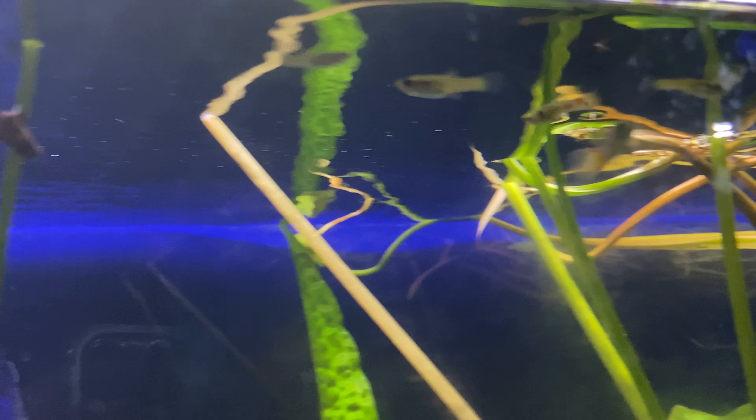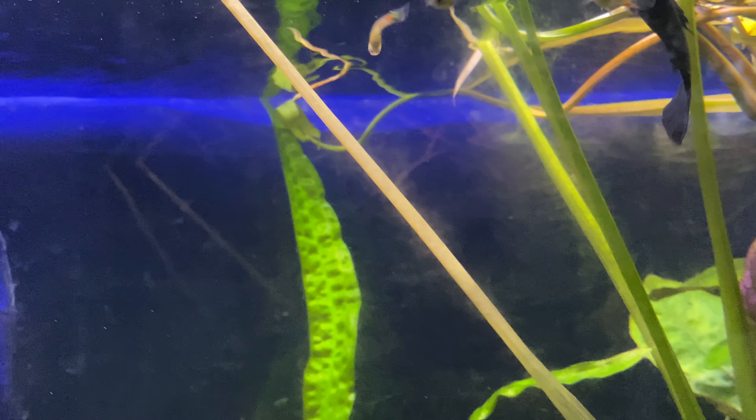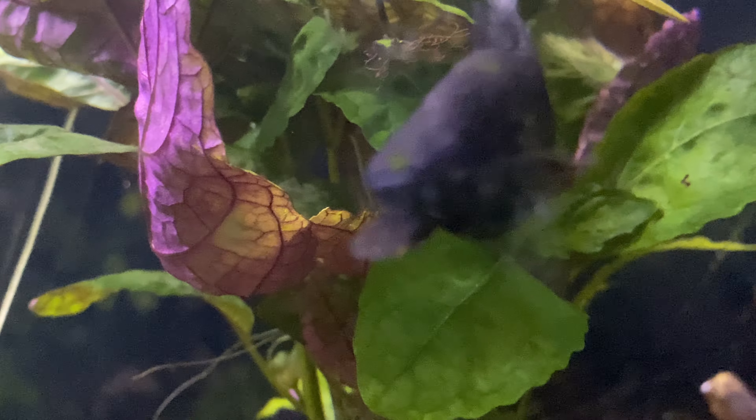Where is he? I'm going to tell you why in a second why I'm looking for this fish. Where'd he go? Where'd she go?